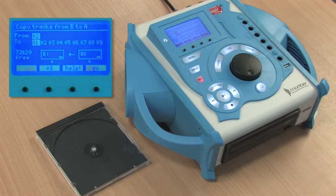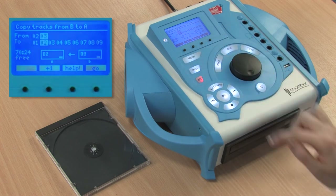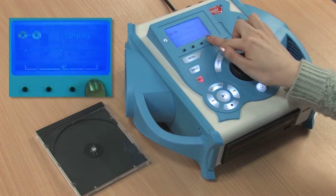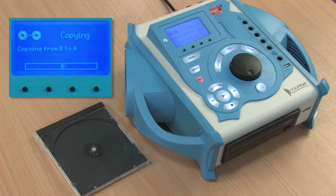Press forward and using the units key again select number 4. Press go.